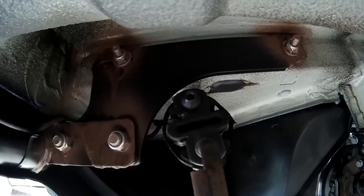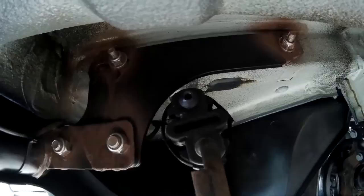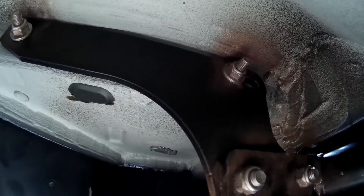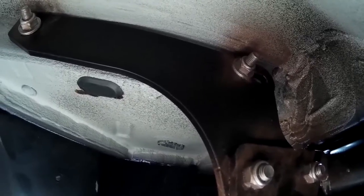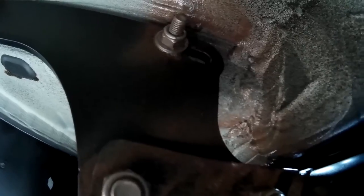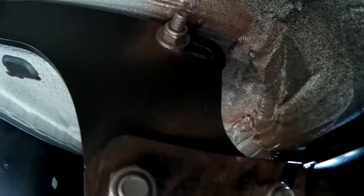First put your brackets on, one on each side — this is the exhaust pipe side, and this is the driver's side. There are two holes because there are two different mounting points. It's the same tow bar for the two wheel drive as well as the four wheel drive.